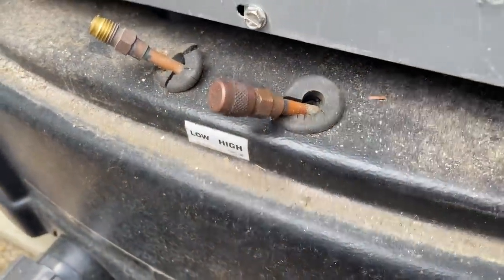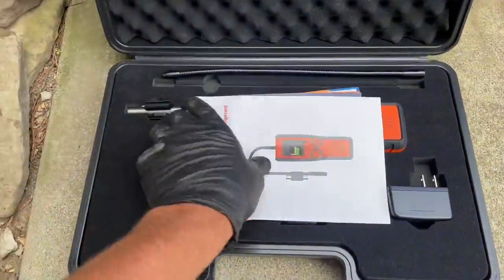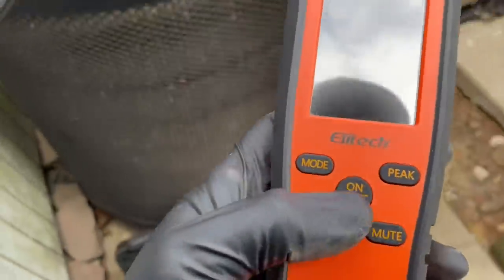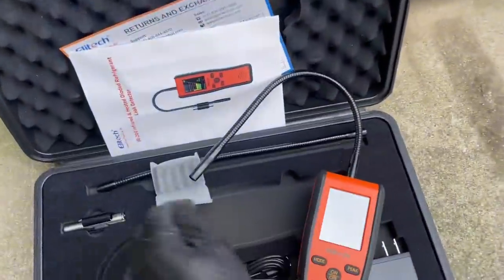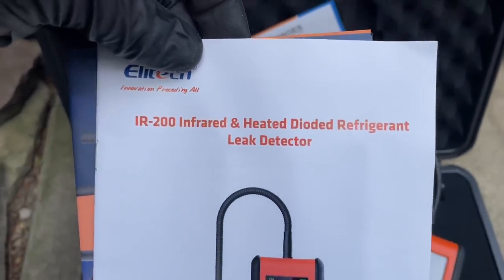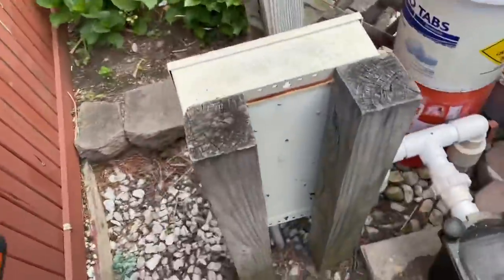I got this in the mail last week from Ellitech. They make some cool stuff. It's got a nice color display. This is their IR-200 infrared and heated diode refrigerant leak detector. I'm going to use this and check out that service port, which has all that oil residue on it.